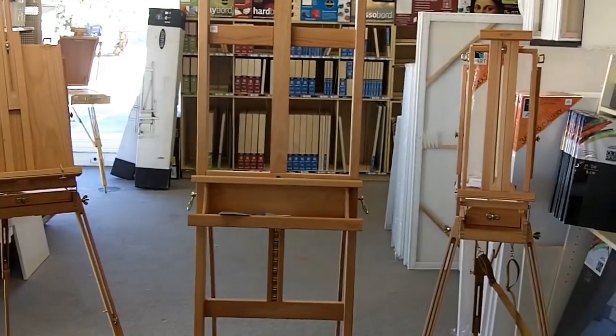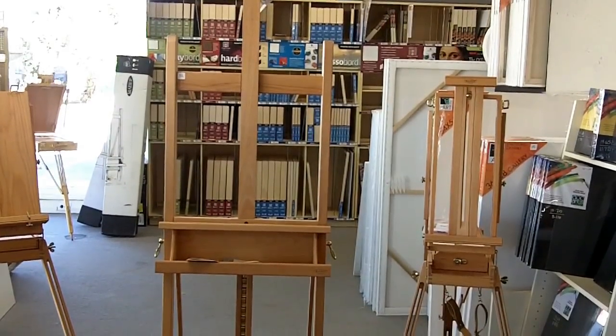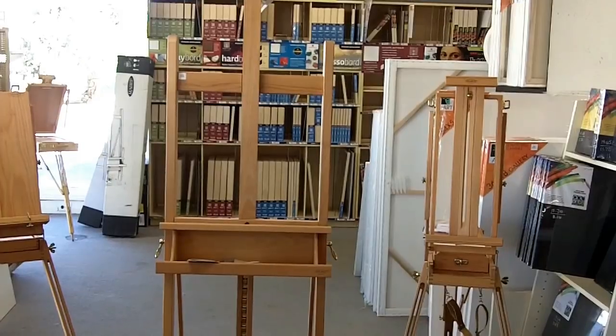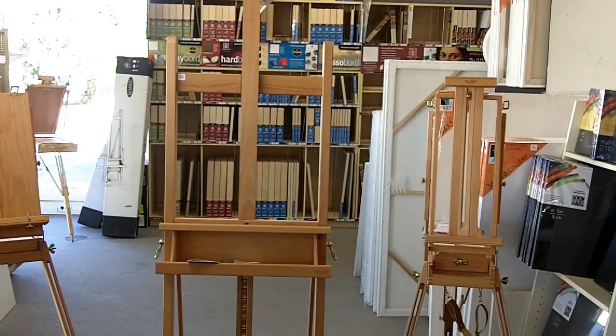That's kind of an introduction to the easels and what's available. Most of these are at the art store in your neighborhood, where you can go see and purchase them. Thank you much, I will talk to you later.